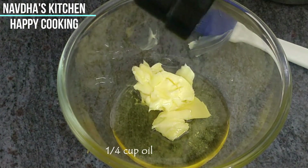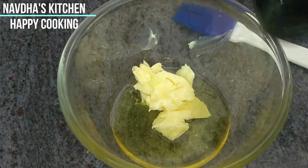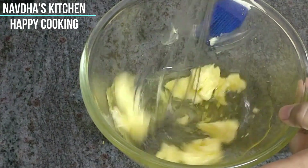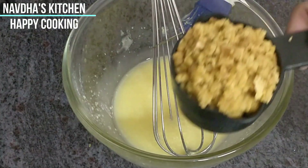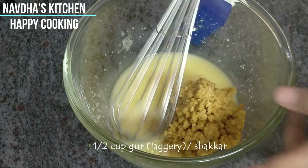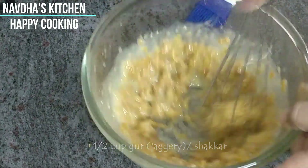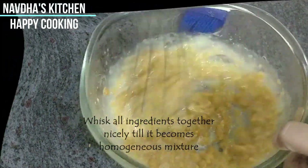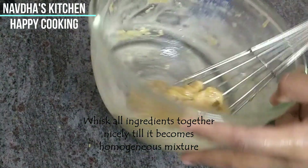I will give you all the measurements in the description box, so please check there. Now we will add jaggery and whisk it nicely until we get a homogeneous mixture. The wet mixture is ready — the paste is made.